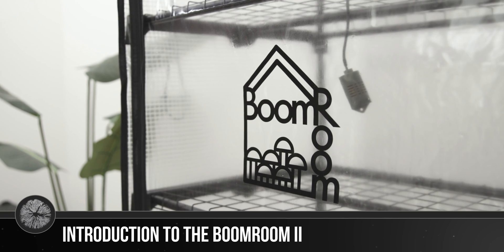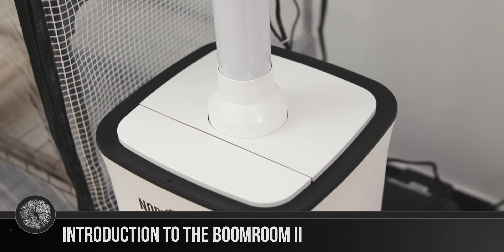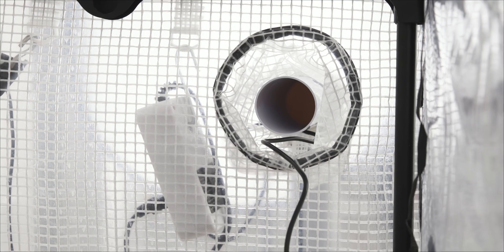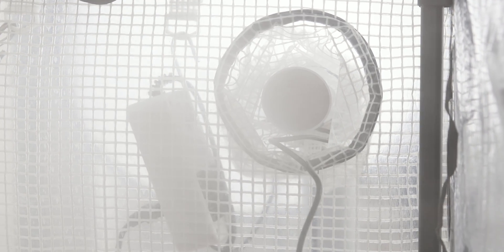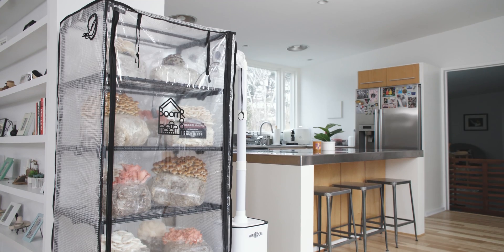The Boom Room 2 is an improved version of our last mushroom grow tent. It's fitted with all new humidity and fresh air exchange systems that allow you to simulate microclimates suitable for a variety of mushroom species. The Boom Room is a great system for anyone aiming to grow mushrooms year round with high yields and minimal space. It also aids in primordial formation, encouraging your mushrooms to fruit. It captures spores, keeping them out of your living space.